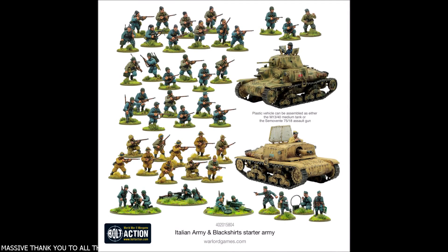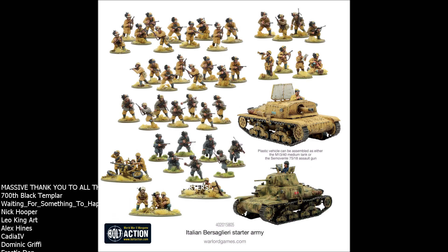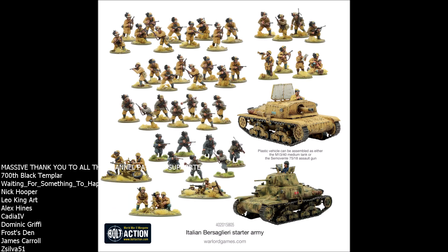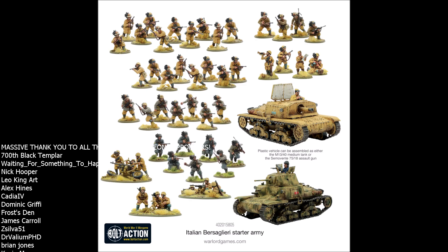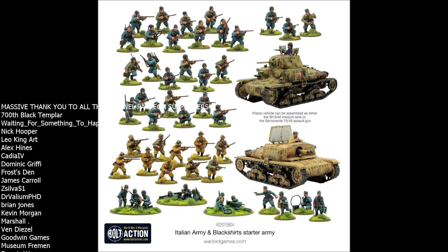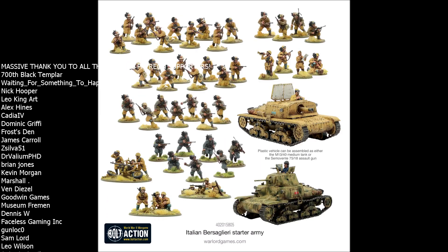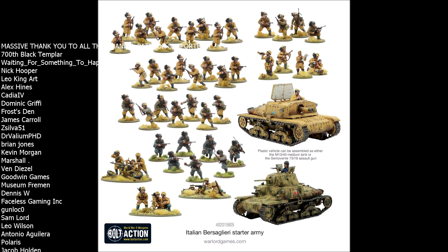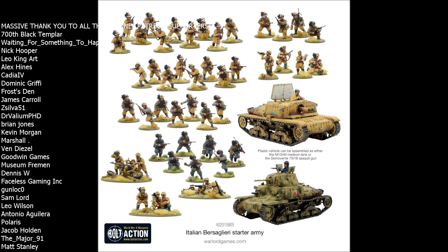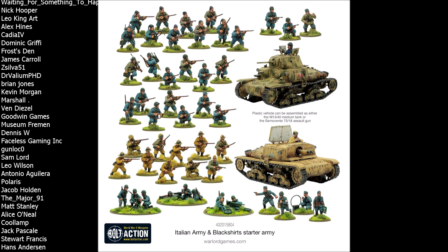Hello again and welcome to another Bolt Action starter army review video. Today we're going to be taking a look at the Axis faction that certainly had the most style and the best food — that's right, it's time to look at the all-new Italian starter armies that have just been announced by Warlord Games. I've got a special treat: I'm going to be reviewing two starter armies in one video — both the Black Shirt and the Bersaglieri starter armies.